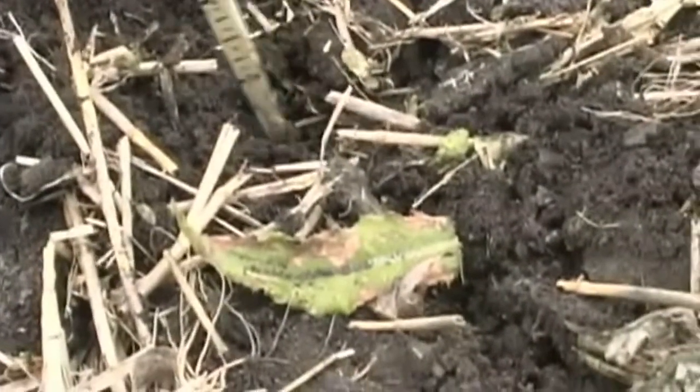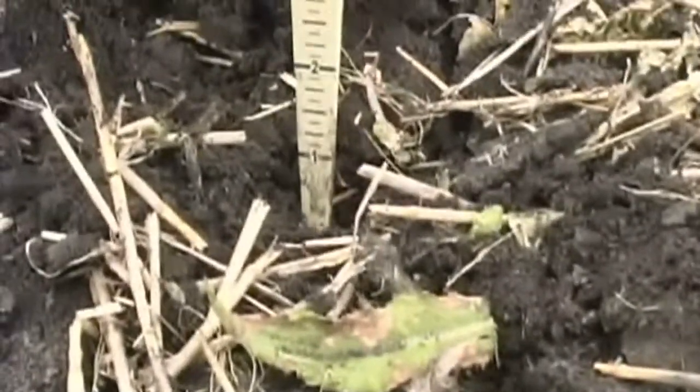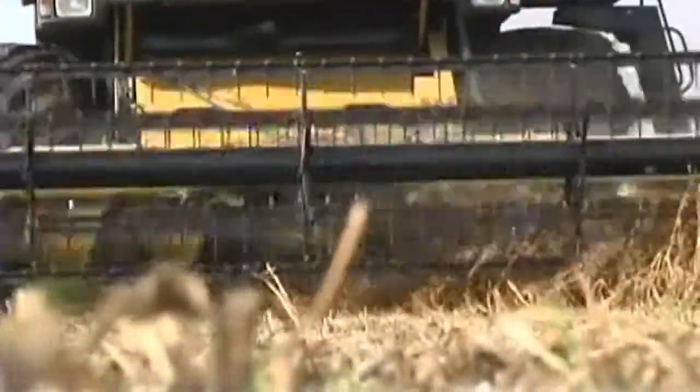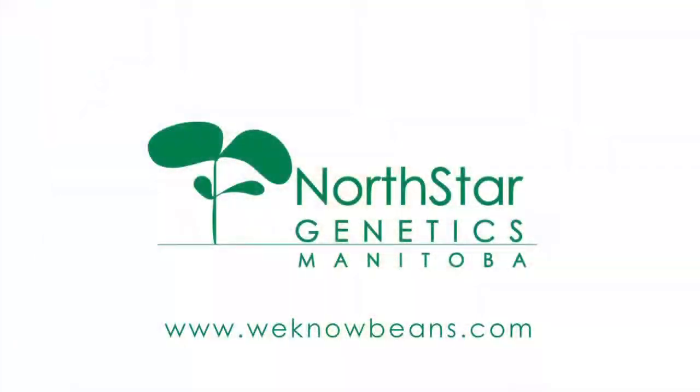The sooner the bean can get out of the ground, the better off it is. There are a couple of things that can happen with seeding too deep. One is that the bean sits in the ground just way too long and is subject to diseases and all those sorts of things that happen in the soil. The second thing is that as the bean comes out of the ground, the first set of pods will often be quite close to the ground level, which makes harvesting very difficult.